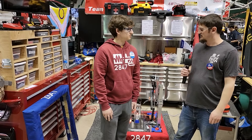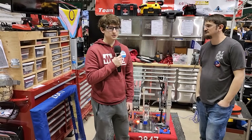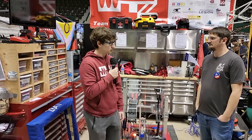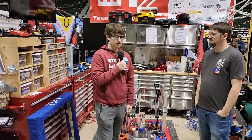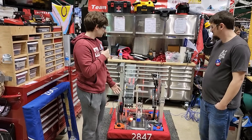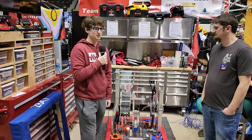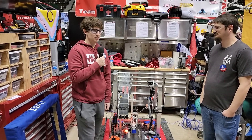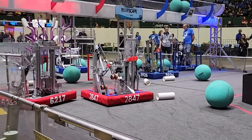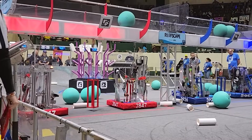Sam, show us the design process you guys used for this robot. One of our big goals this year was to really hit home with simplicity. As we were going through the design process, we were crossing out a lot of stuff we wouldn't be able to do, and that's kind of how we came up with this. Something interesting is that we originally got rid of deep climb because we were kind of traumatized from the trap last year. So originally we decided we wouldn't do deep climb, but then we realized there was a chance we could do it, and we ended up with a CAD design that same night at kickoff.